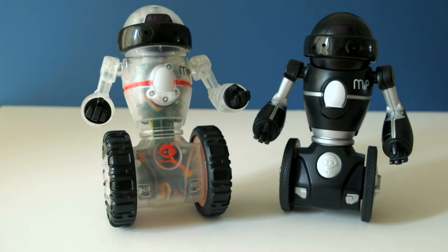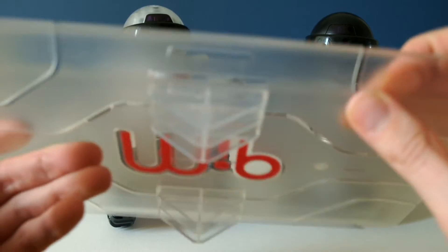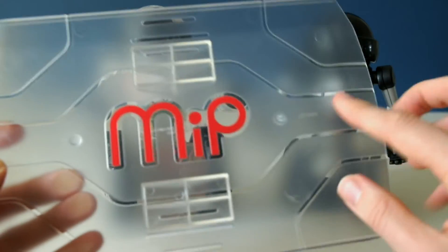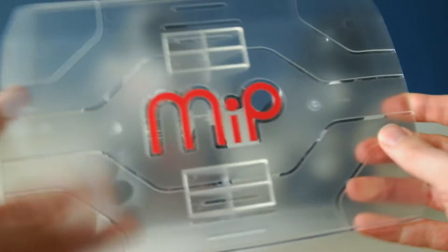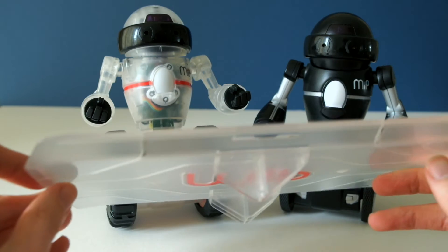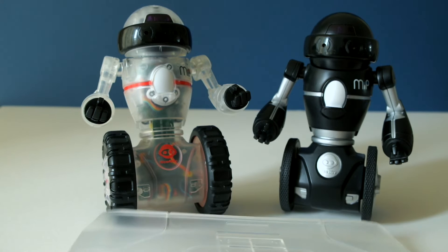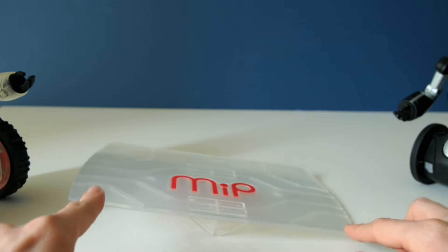The other accessory that comes with Coda MIP is this stunt ramp. It's made of a hard plastic acrylic-type material with a frosted and clear design on the front, which looks really cool with the MIP red logo. Underneath you've got a pivot point for it to balance on.